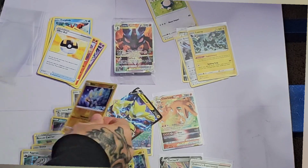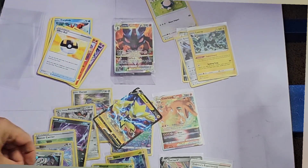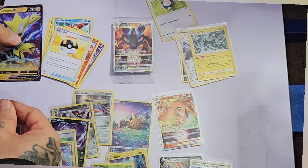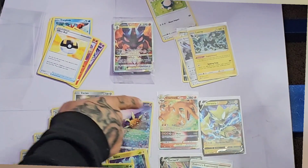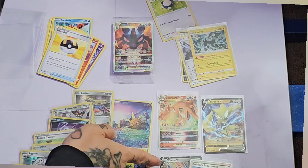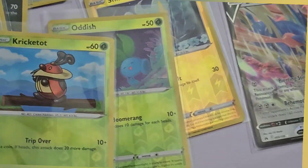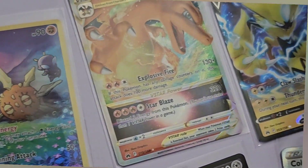So that is my first Pokémon stuff to ever bust open. I don't know if I got anything good or not, but I feel like some of these are kind of cool. I know the Charizard is pretty rad — this one is full art with black border. These are cool, man. I don't really know much about what I'm looking for, so I'm having to learn this as I go. This is my very first unboxing of Pokémon — how'd I do?